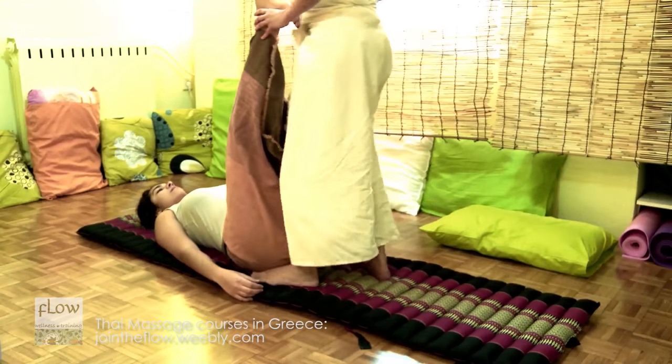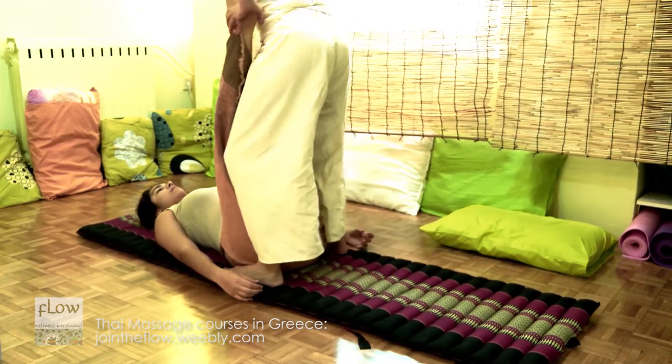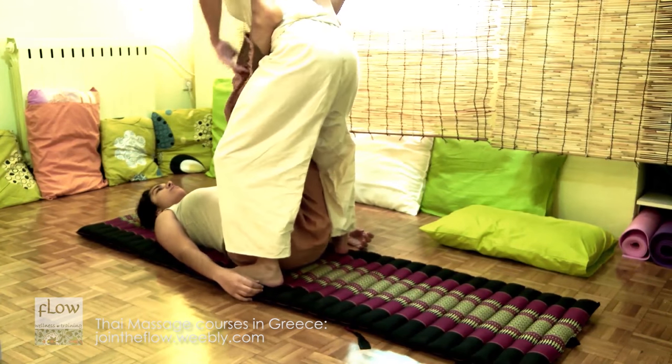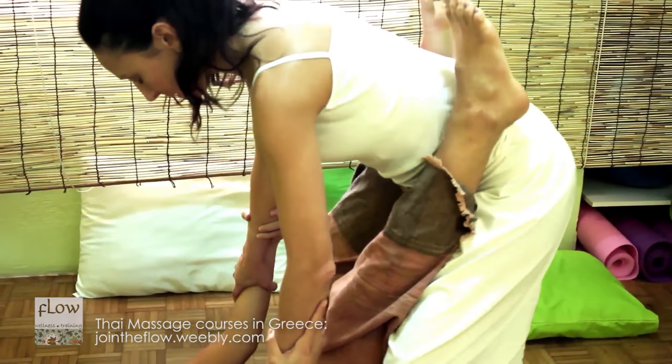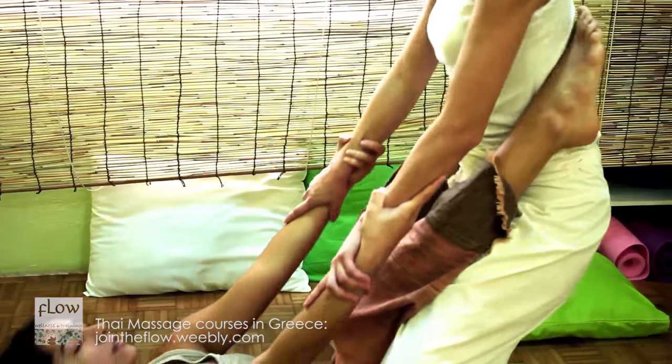Then, release the lock and stabilize the receiver's legs on your quadriceps muscle. Grasp her arms and lift her torso. Repeat two to three times as she exhales.